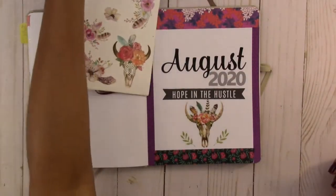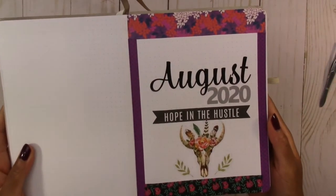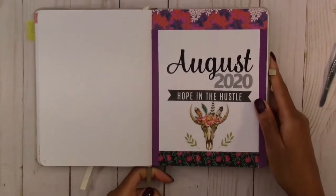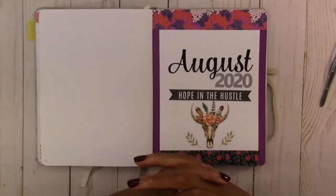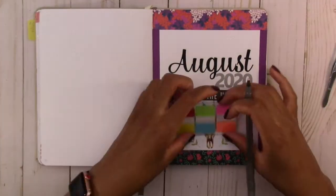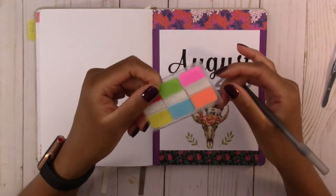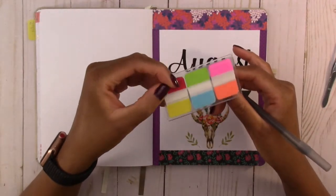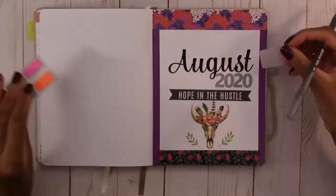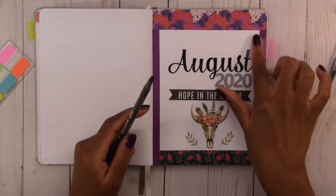This is our August title page for this month — I like it. The last thing I'm going to do for this page is put a tab on the side so it's easy to flip to. I'm going to use a pink tab from the office supply store; it covers up the letters a little bit but that's okay.